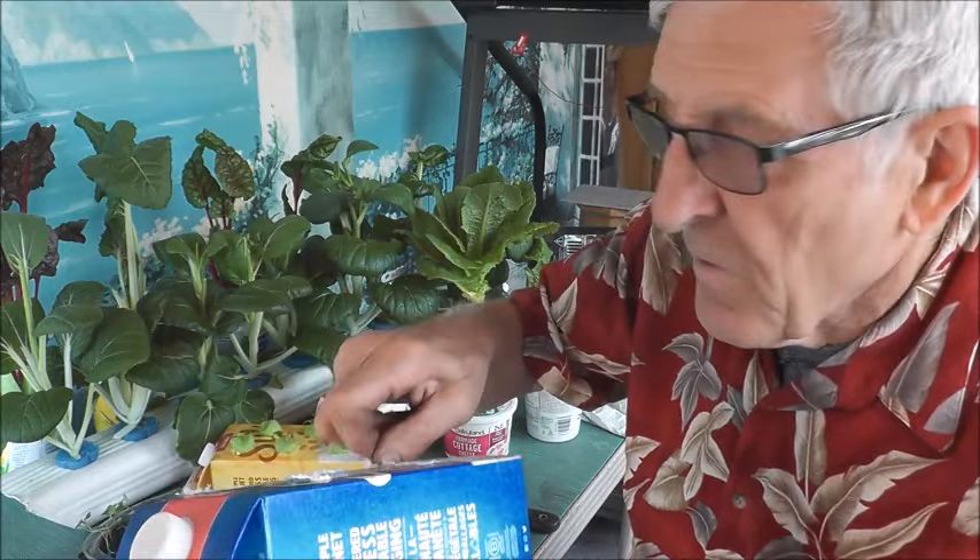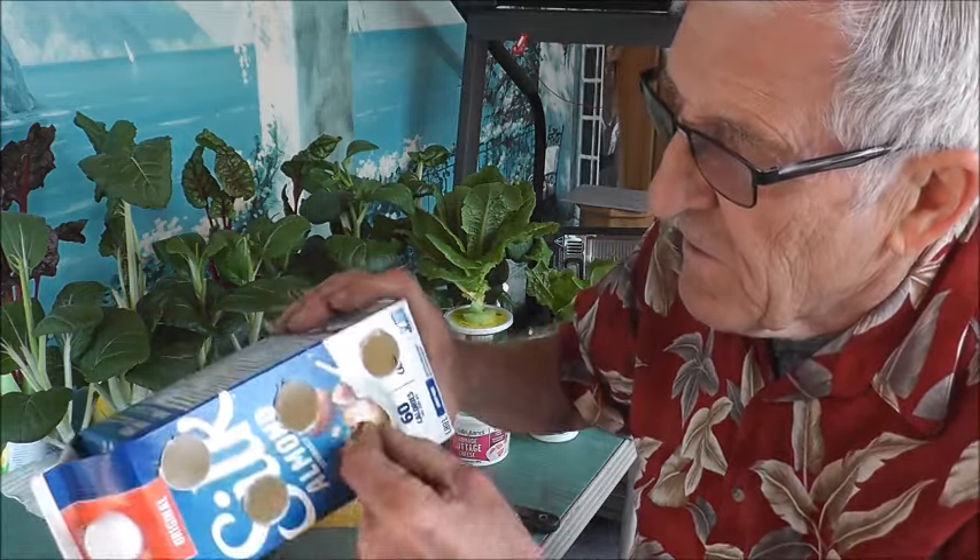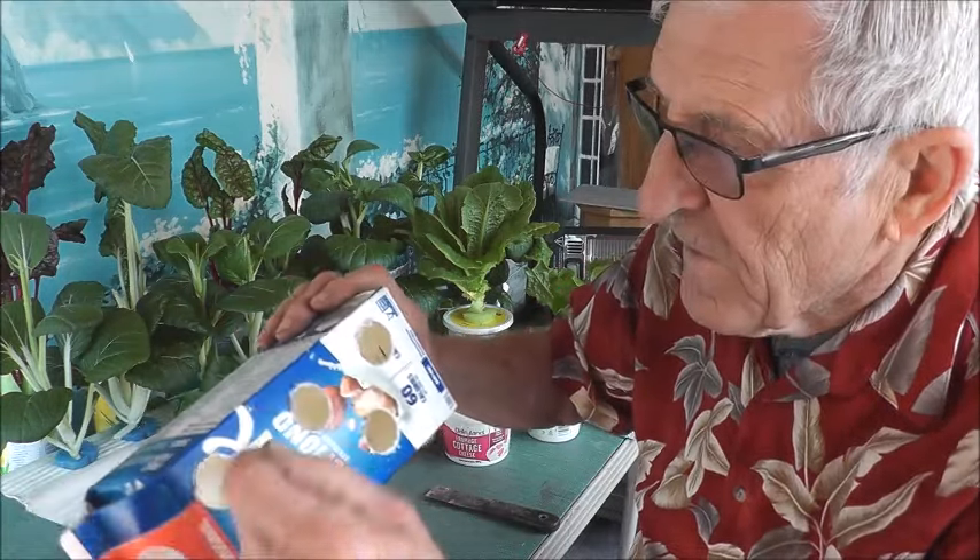You'll find that these holes are a little fuzzy, so I just take something and whip those off.